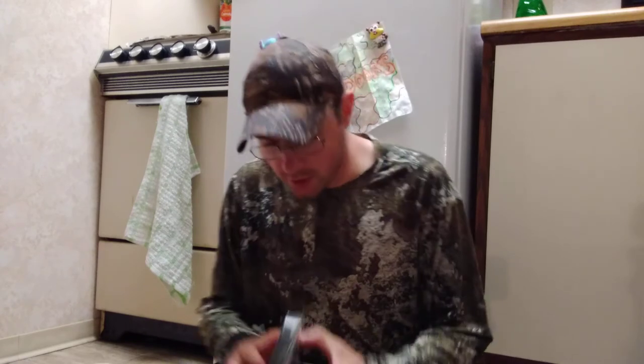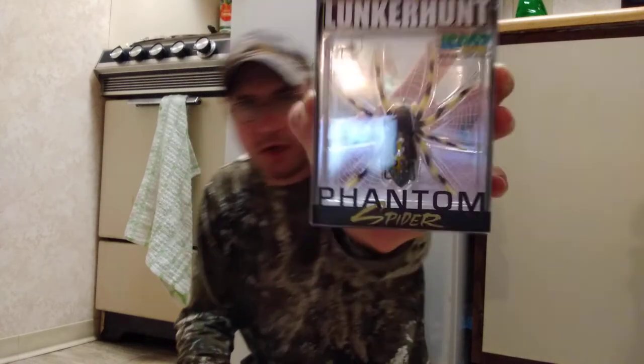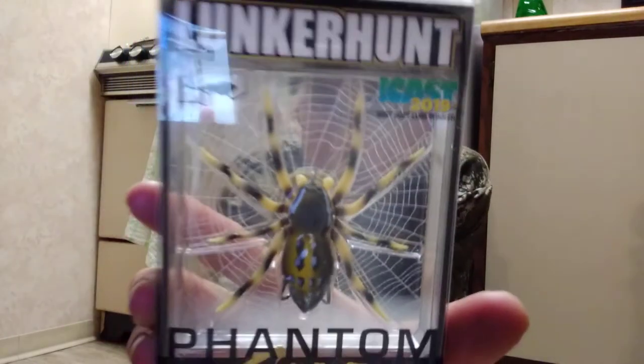Welcome back to the DG Outdoors channel. Today's video I'm going to be reviewing one of the coolest topwater baits I have ever seen. This is the Lunker Hunt Phantom Spider. You guys can pick these up at Walmart for about eight dollars and fifty cents. I got the tan and black one. I really like the packaging on this.